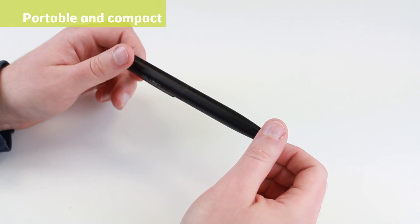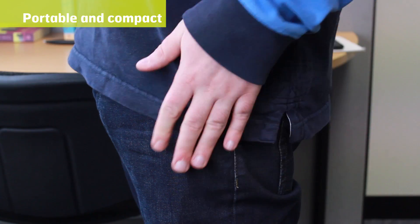Carrying the Connector Plus is an absolute breeze, easily fitting into your pocket or bag.